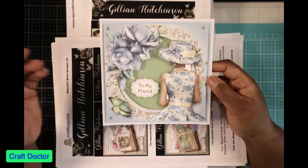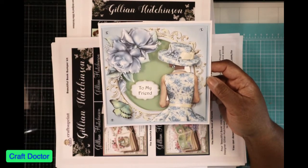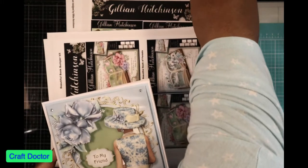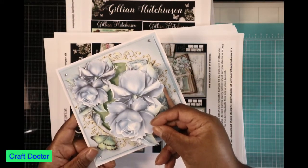So there are layers. I did not do as many layers as that one, but that was because that one was so big I used everything. For this one I still have pieces left over, and if you can see, this is how big that flower was originally.